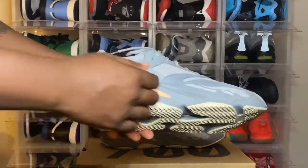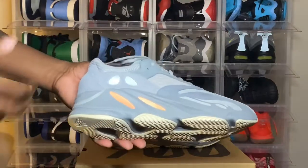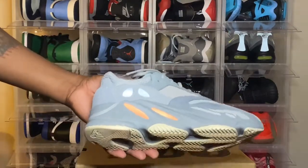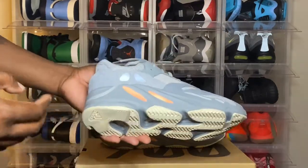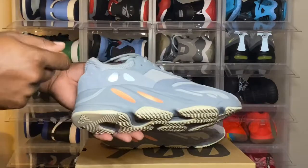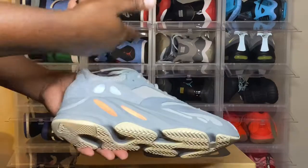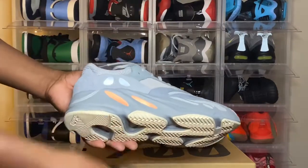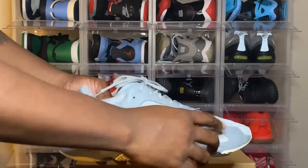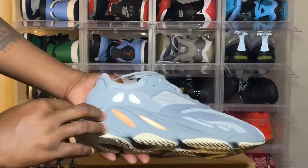Moving along to the midsole — nice thick midsole, made with the boost technology that Adidas has been using on their sneakers. We got these slanted cat eyes right here in the inertia colorway, almost like a salmon. We also have some dark gray right here on the midsole, and some light gray with these nice designs on here.